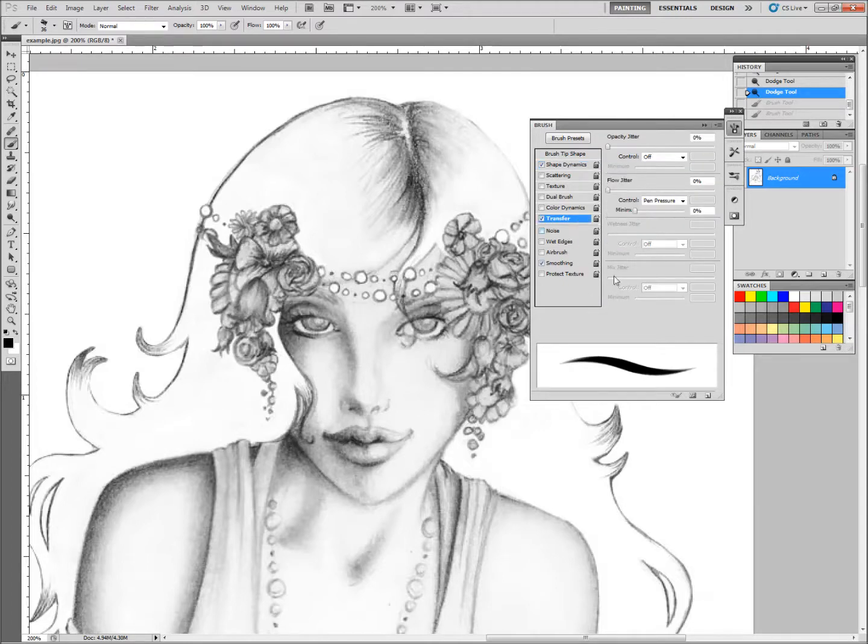The second thing we're going to do is come down here to Transfer, and under Transfer we're going to turn the Opacity Jitter to Pen Pressure and turn the Flow Jitter off. I don't care for Flow Jitter in this particular instance. Quick note: I'm using Adobe Photoshop CS5. In some other versions of Photoshop this is not called Transfer — Opacity Jitter can be found under Other Dynamics. So if you can't find Transfer, look for Other Dynamics and make sure Opacity Jitter is set to Pen Pressure.